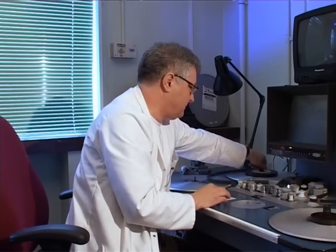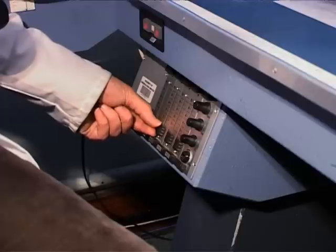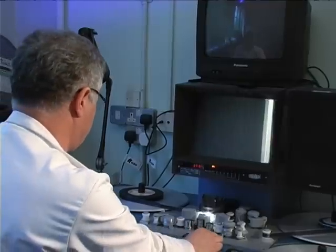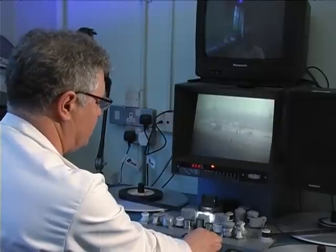Down here is a fader for the comag, so I'm going to bring that up, and we're ready to go.